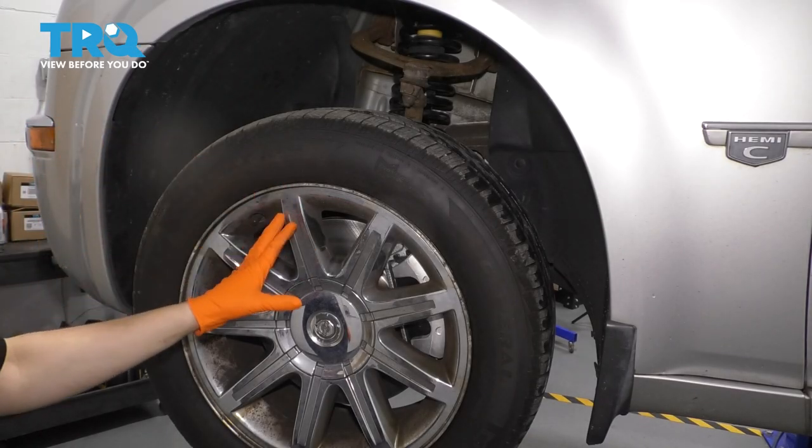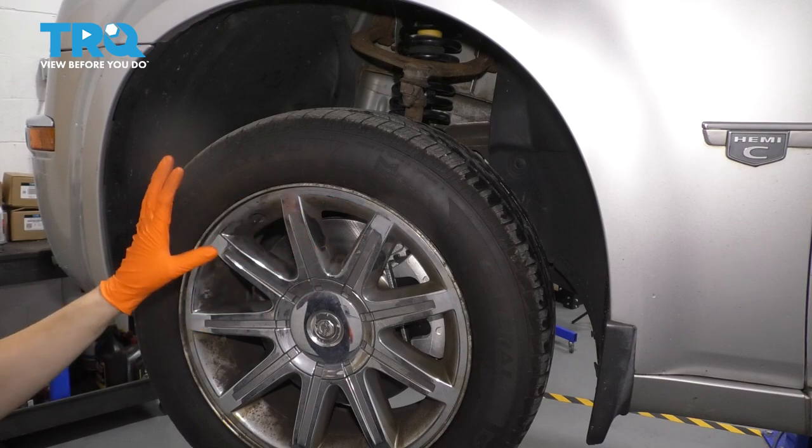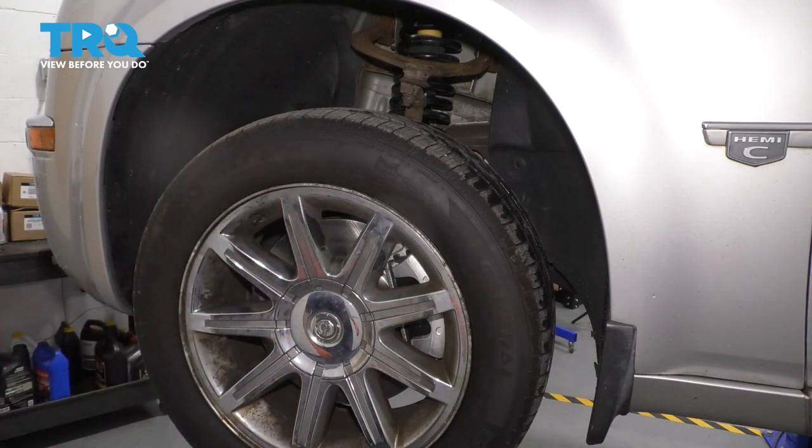In this video, I'm going to show you how to remove and replace your steering knuckle. I don't actually have a new one, so I'm going to be reinstalling the original. However, this will show you the procedure. Let's get started.